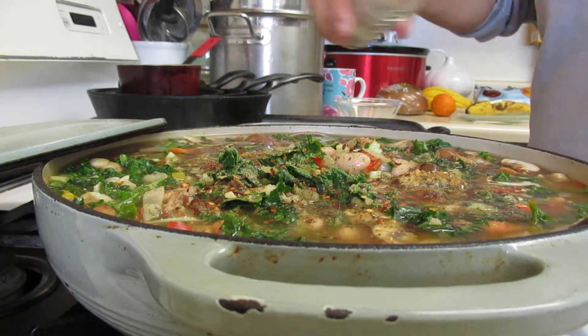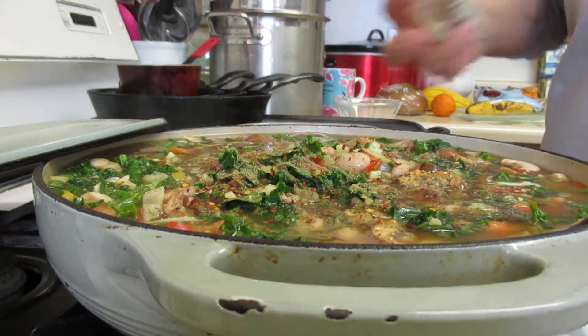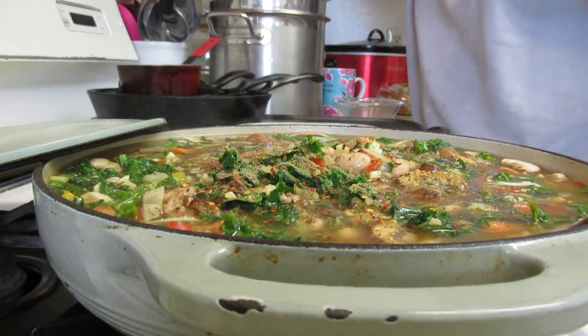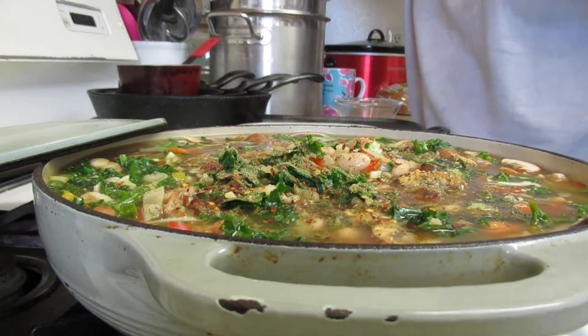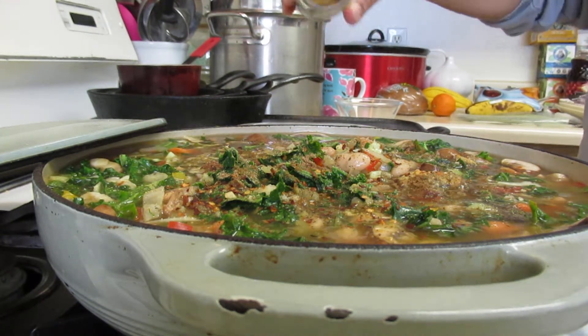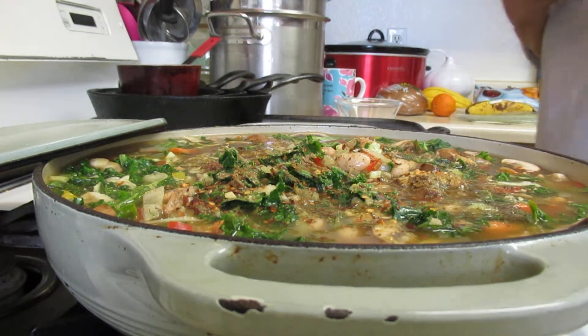I'll go ahead and add just a little bit of coriander. And some celery seed — since I didn't add any celery, I'm going to go ahead and put the celery seed in there.